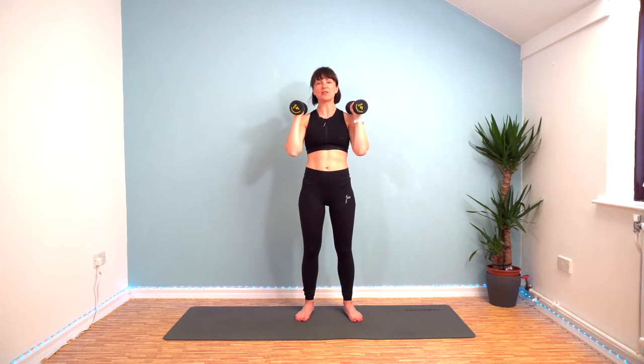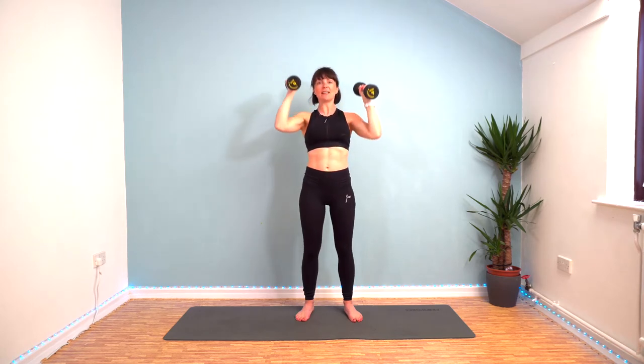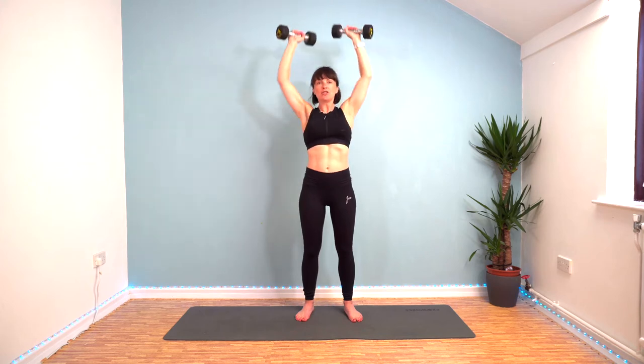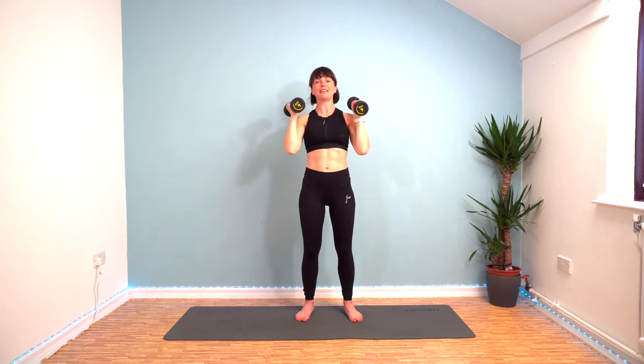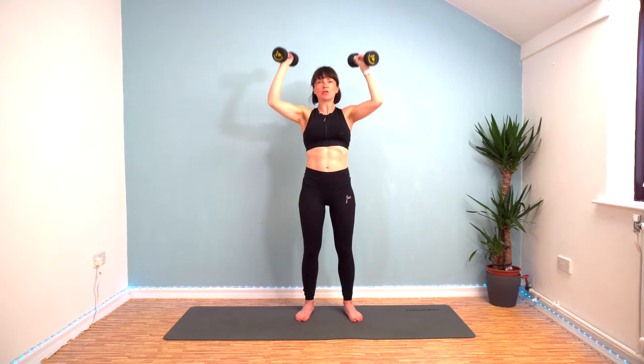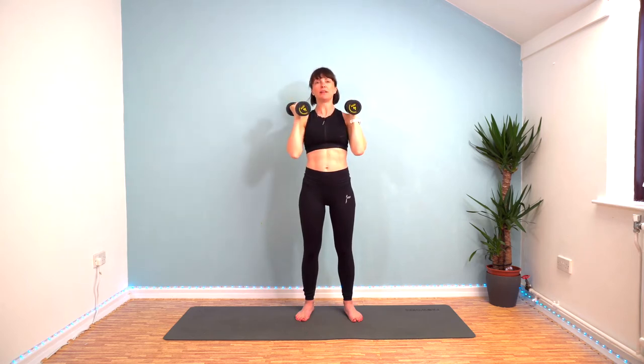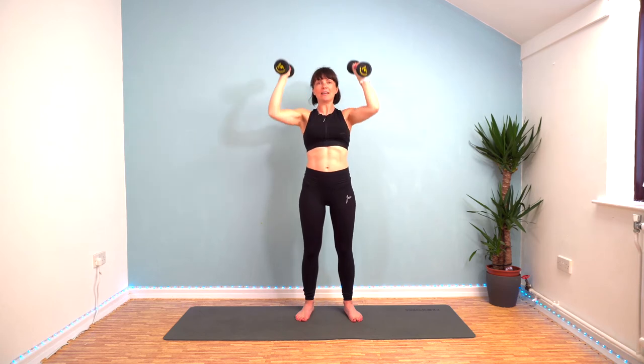In three seconds — two, one, let's go. Push up to the ceiling, come back down. Push up, come down. Check that your shoulders aren't rising as you do it. Slow and controlled movement. Twist your palms out at the top and bring them in to face your ears on the way down.